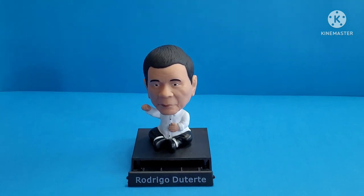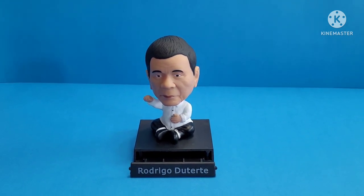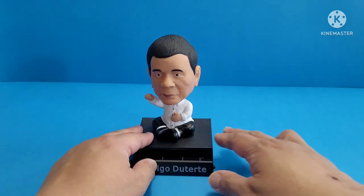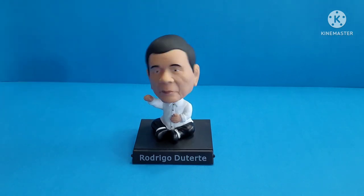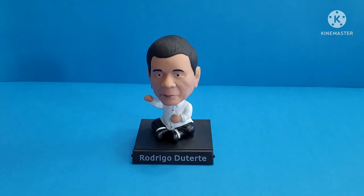You can display this one anywhere — in your car dashboard, in your office, on your toy shelves. It really looks good and stands on its own. Really nice figure, so go ahead and grab it. Let me just show the head wobble — really looks good!